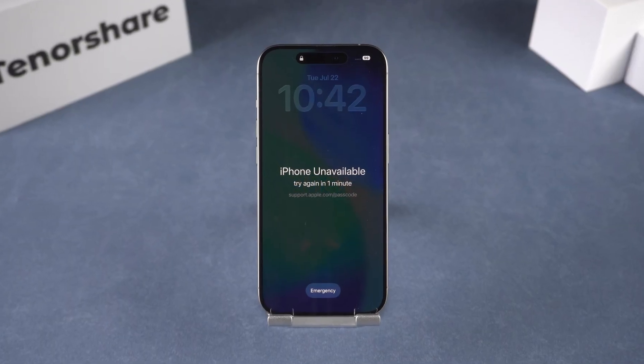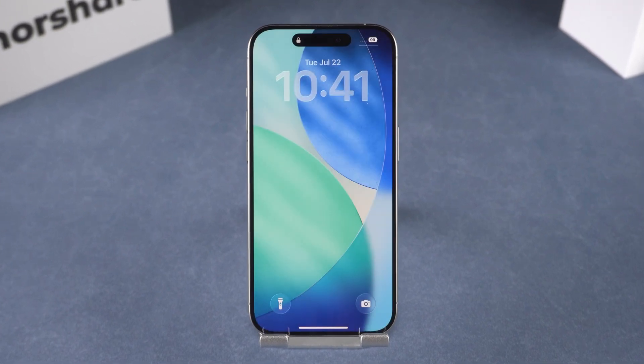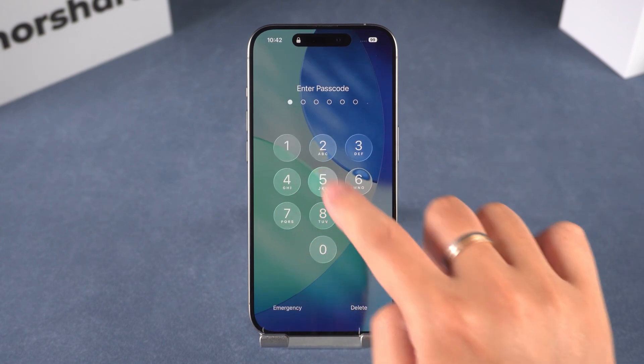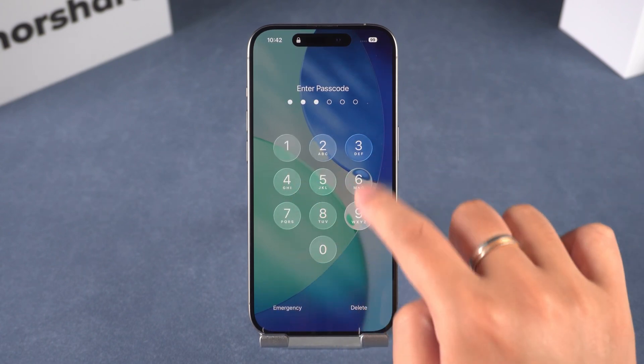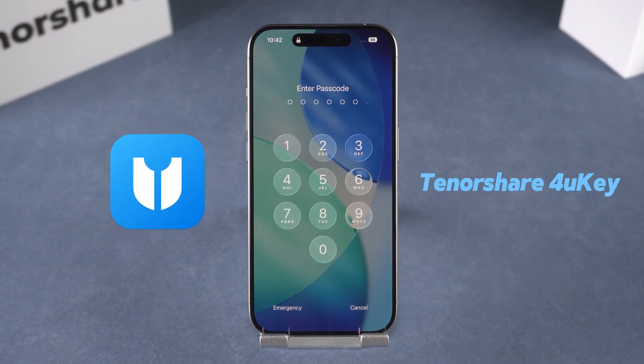Hey guys, welcome to the Tennishare Channel. Is your iPhone showing iPhone unavailable or security lockout? Can't get in no matter what you do? Chances are, you entered the wrong passcode too many times. But don't worry today, I'll show you how to fix it using Tennishare 4UK. It's quick, safe, and you don't need the passcode at all.